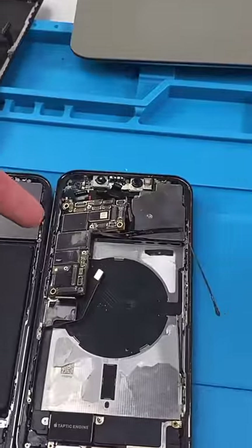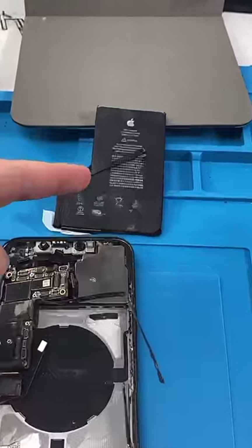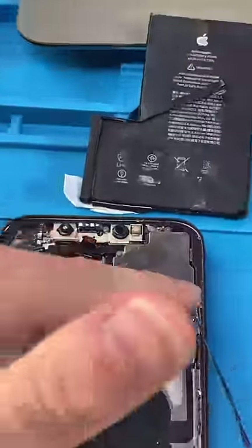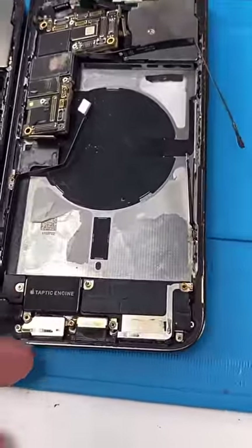Usually I would send this off to get board work, but I already know of three issues with the logic board, plus the broken battery, the broken front camera, the broken back camera, and the rusty charging port, which probably has more broken components.